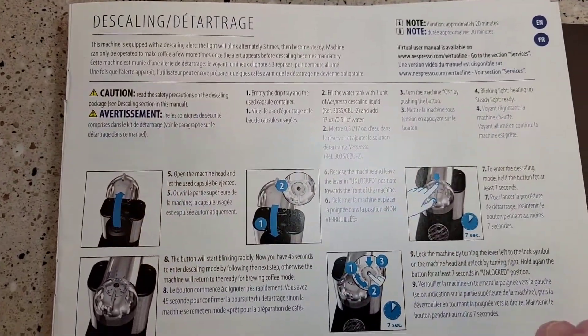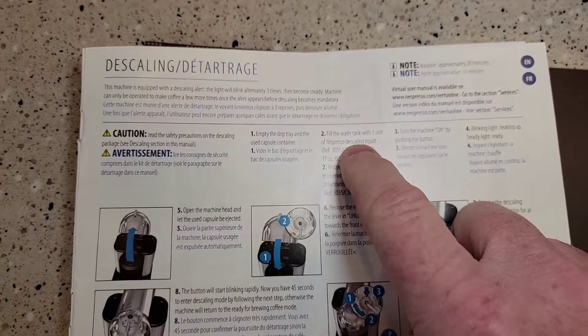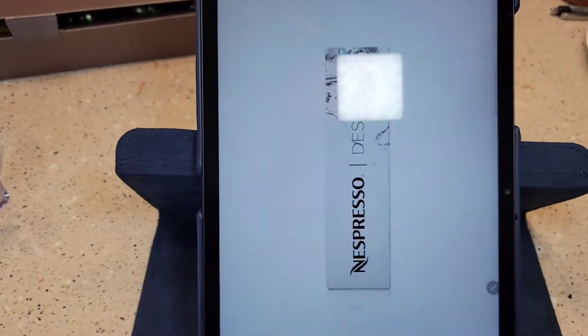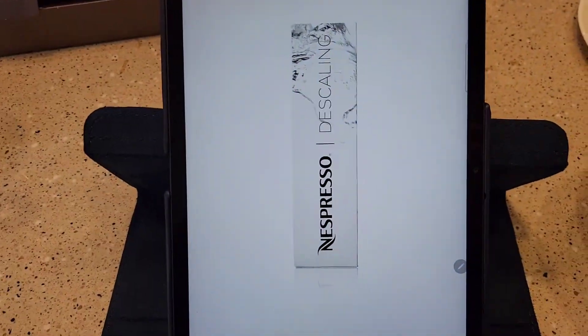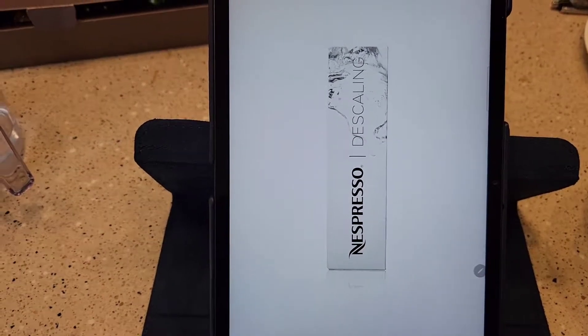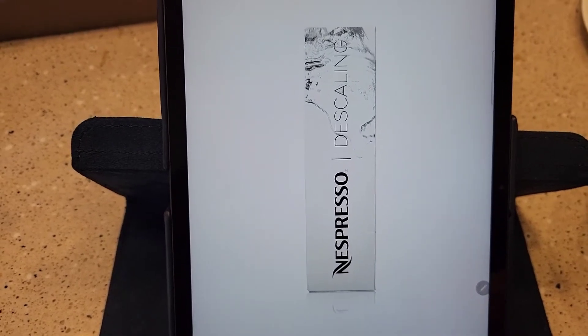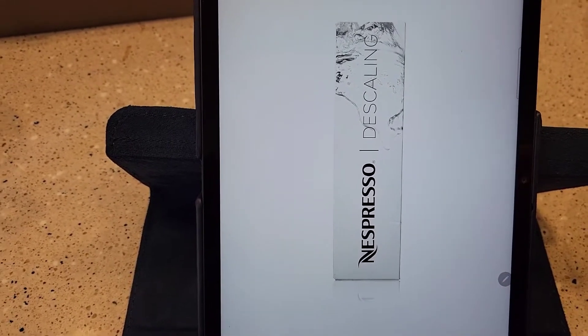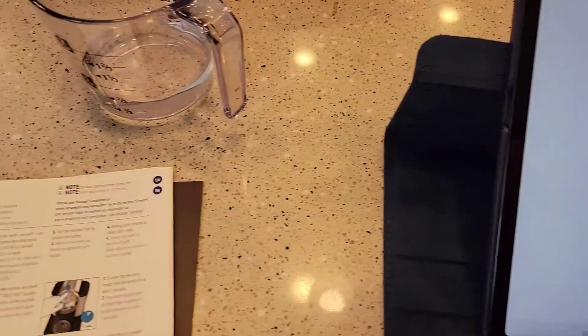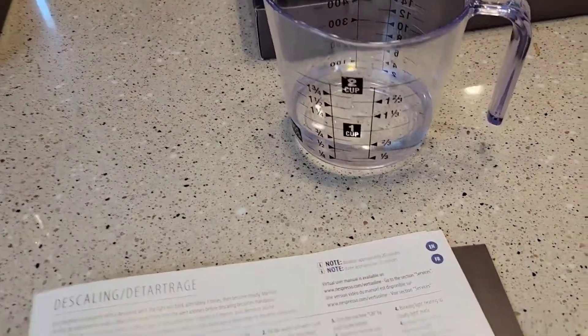I've got the instruction book out and it tells us we need to get some Nespresso descaling liquid. You can buy it on Amazon or you can buy it off of Nespresso — it's cheaper off the Nespresso website. That box comes with two packs of descaling agent, and each pack is a soft pouch containing 3.4 ounces of the descaling agent.